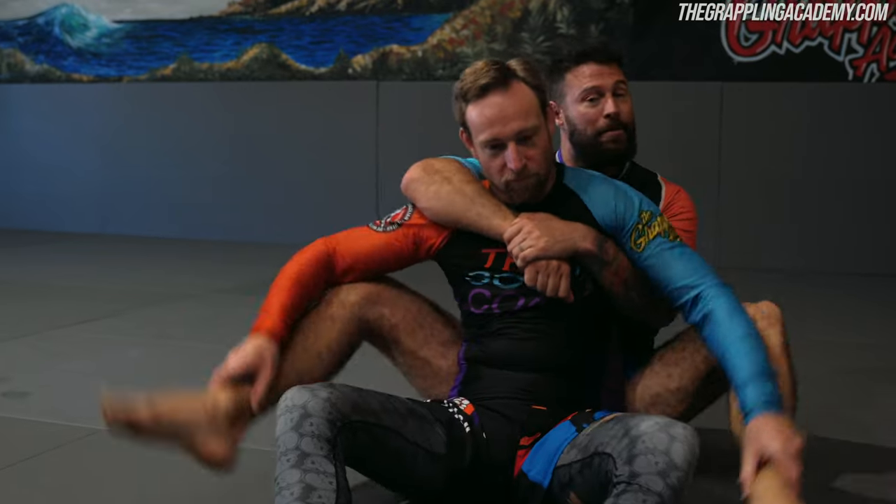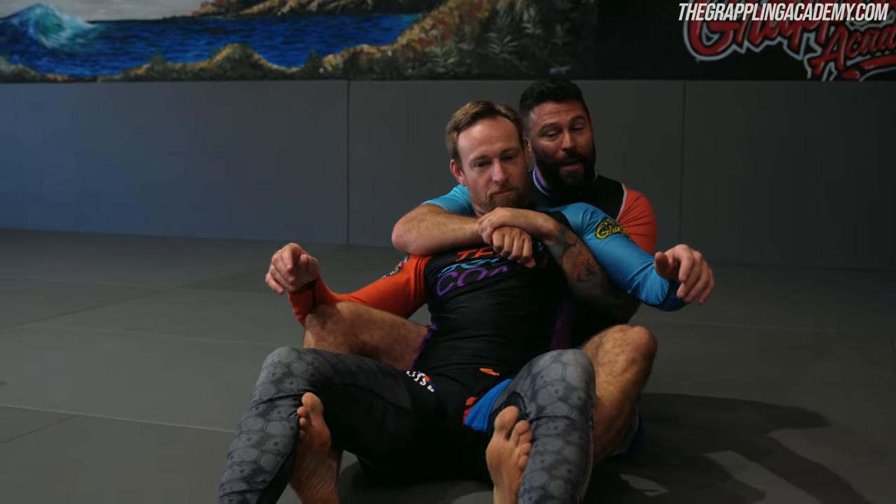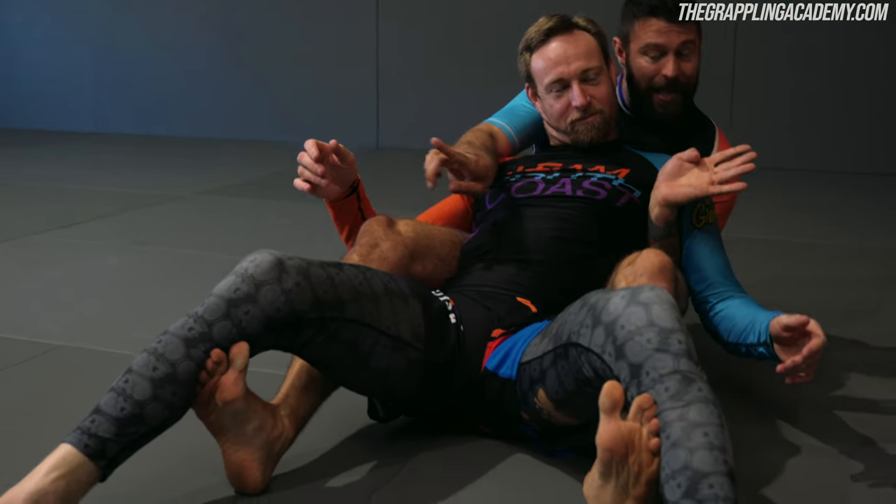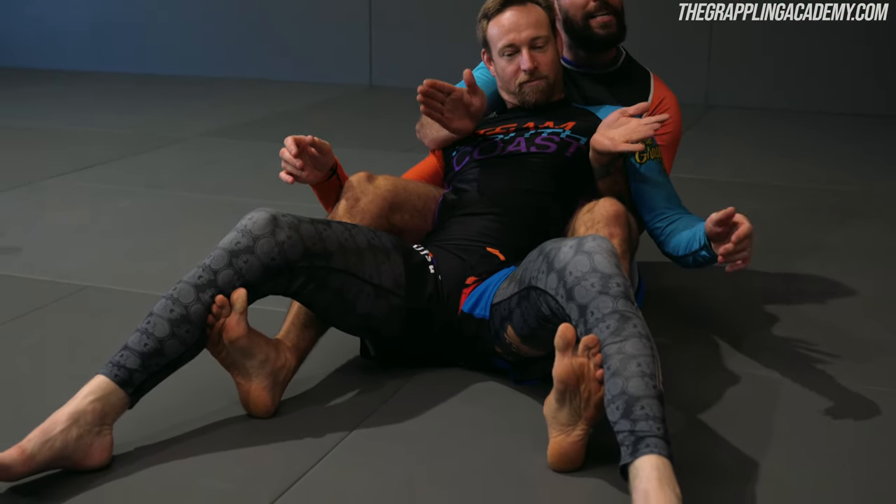Sometimes, imagine he's a big guy and I couldn't get my hooks in, or maybe he pulled my hooks out. If I still focus on my knees squeezing, I can bring in crab ride hooks here. And now, even if I'm just holding him like this and Matt goes to get out, I've got his torso and his hips controlled. No hooks needed.